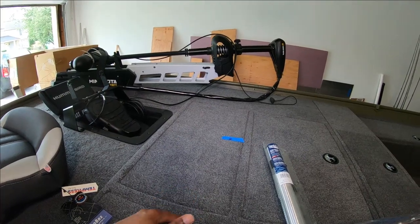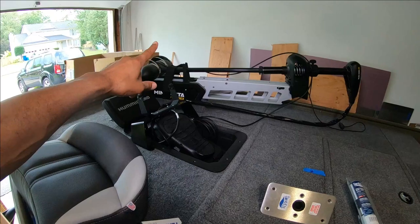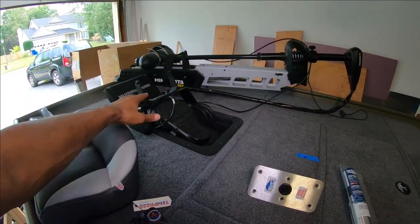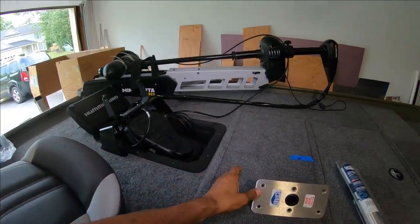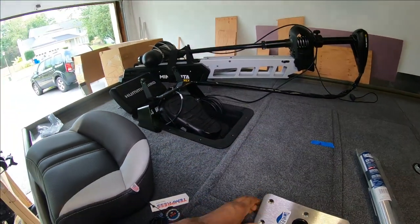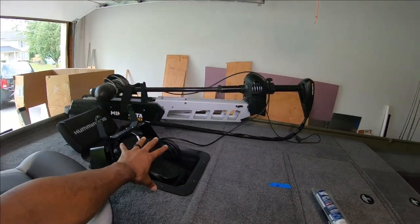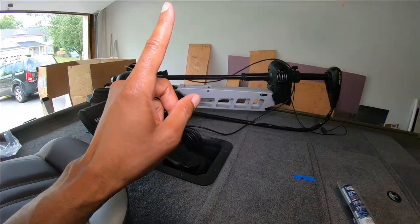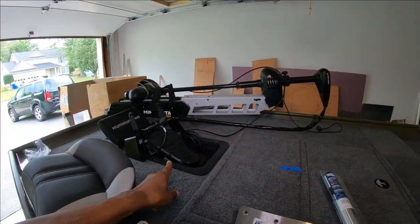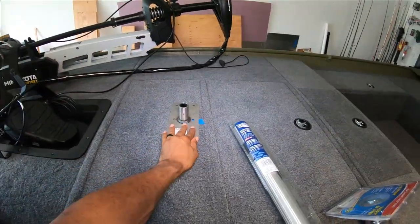Originally the plan was to install the base into the deck of the boat, but that plan didn't work out. From my previous videos, I had to move the foot control pedal back some, so the original plan to mount it in the deck had to change. The solution for the pedestal seat is to mount it here onto the hatch.